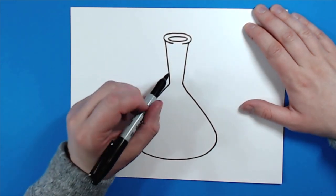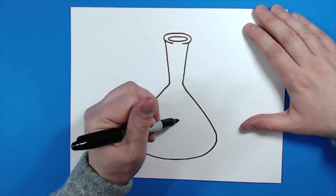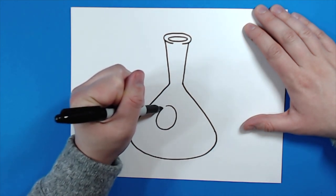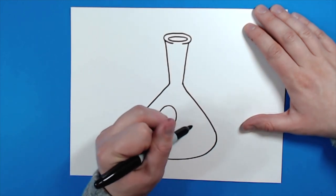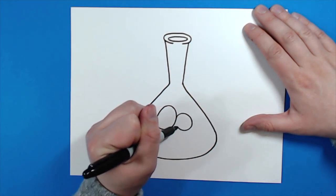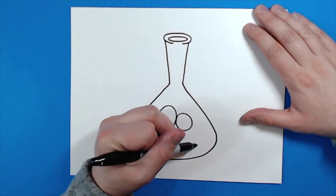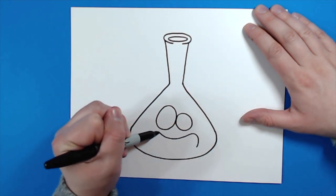I want this beaker to be kind of cartoony, so I'm going to add a face onto it first. To add the face, I'm going to make an oval right here at an angle just a little bit like that. Then right next to this oval I'm going to make a smaller circle, and make sure that both of these shapes are touching. Then I want to give my beaker a mouth, so I'm going to start here and go up and then around and then kind of come back up like this.